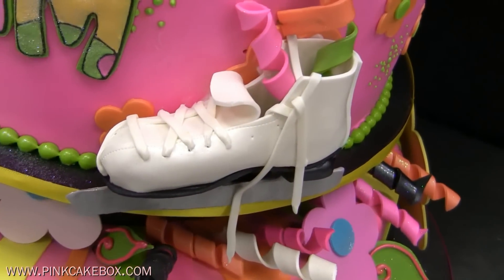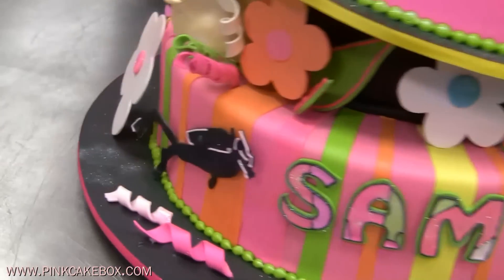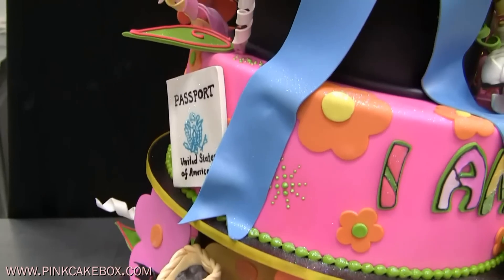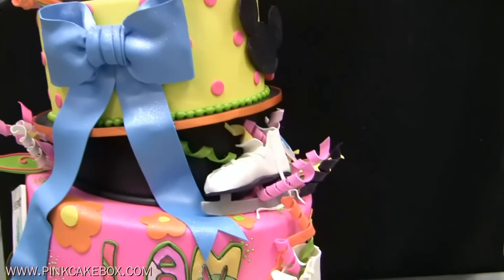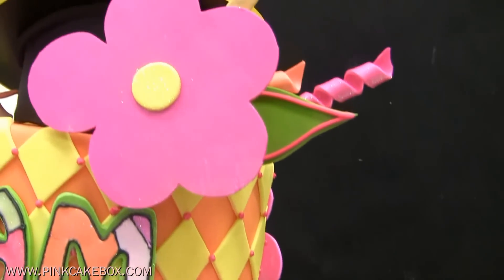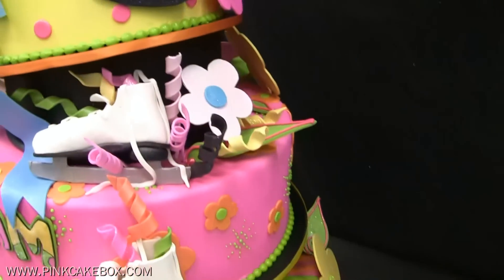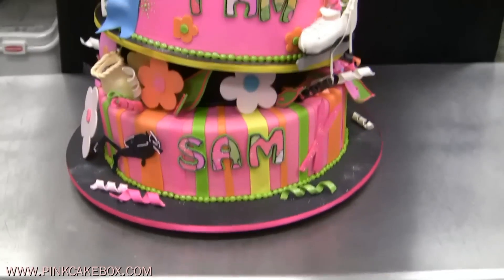She's into scuba diving and pottery. She likes to travel, so there's a passport. And then we just filled it in with curlicues and these fun large flowers that are going to be used in the room. The whole cake is stacked with topsy-turvy separators.